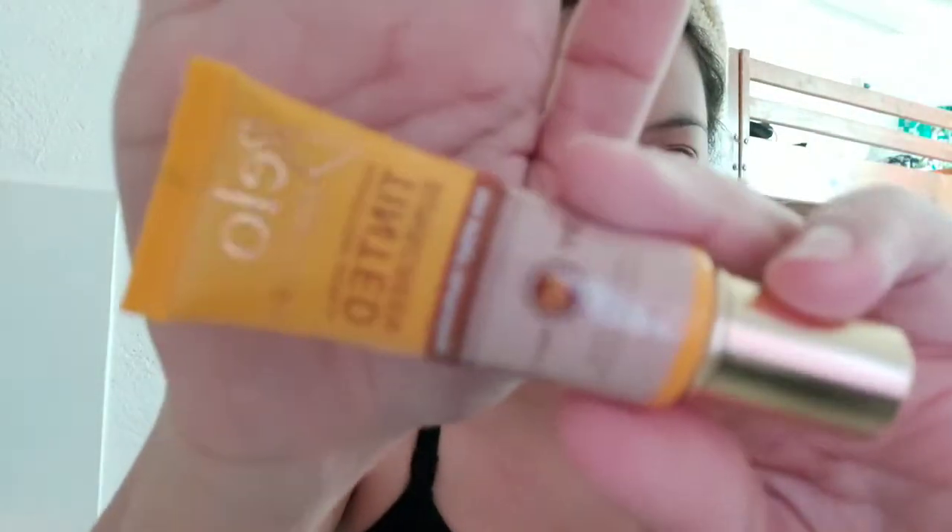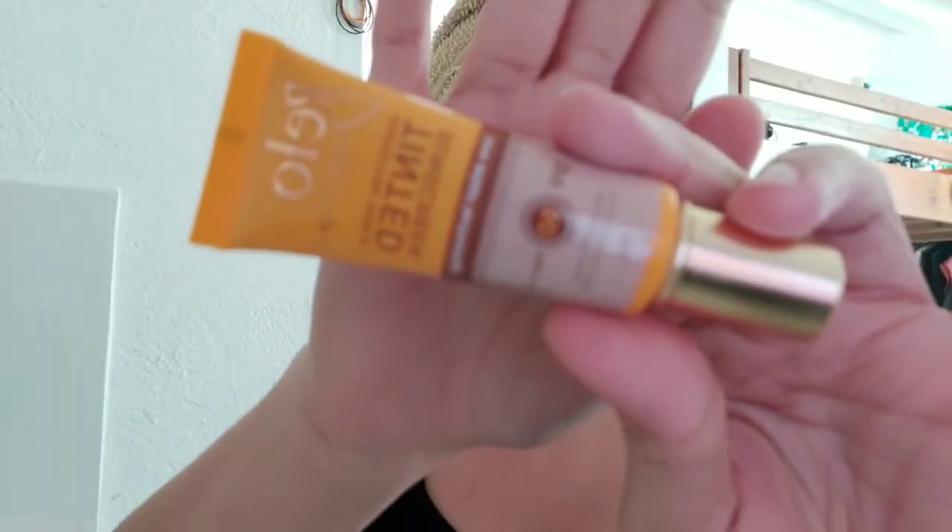So what I usually use is my Bellow tinted sunscreen which has SPF 50. The camera won't focus, but anyway you're already familiar with this. I actually put some on earlier and then realized I should film a GRWM, so I grabbed the opportunity — that's why I'm only putting on a little. Sorry for the setup of the house, I haven't had a chance to tidy up. I just spread it out over my whole face — very bare.